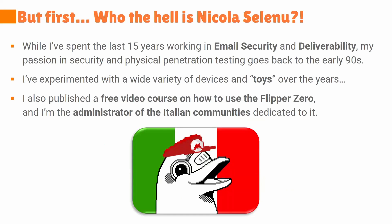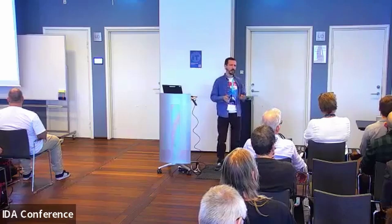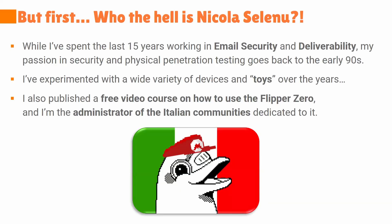Very quickly, who I am. My day job is about email security and deliverability — I'm an email expert, but that's how I pay my bills. I was always interested in physical penetration testing and security in general. I'm a huge geek and nerd. Since the early 90s I was also into lockpicking. I'm Italian, and within the Italian community I launched a course on the ethical use of the Flipper Zero. I'm also the administrator of all the Italian communities around it — Telegram, Discord, whatever. I'm the admin there and I'm known within the Flipper Zero community.